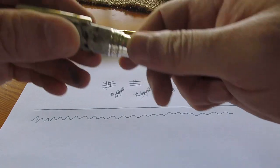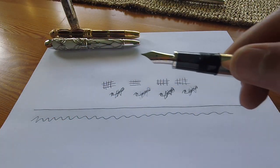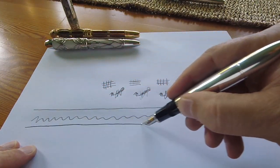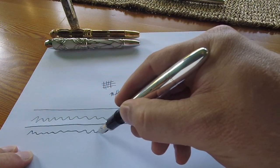Next up is the Granite Solitaire — again a rather flawless straight line. Let's see how the zigzag goes. Flawless performance again.